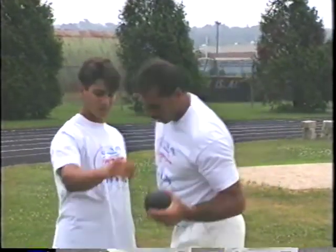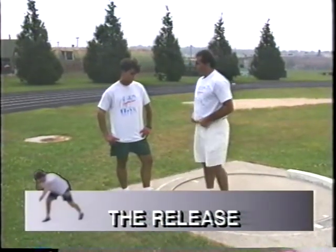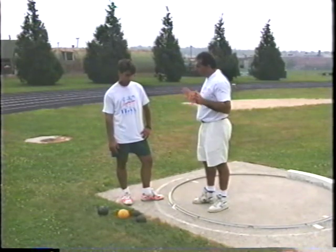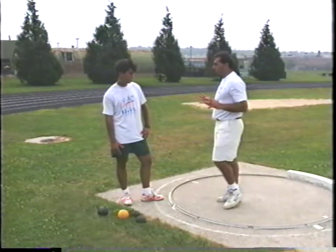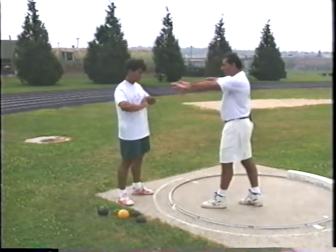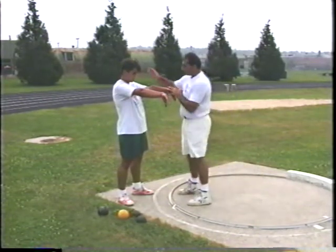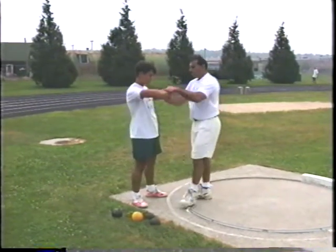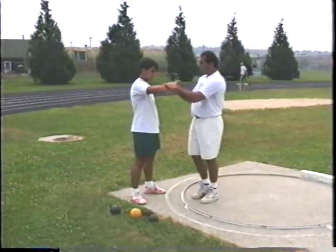After we learn the grip, we go into a proper release. When releasing the shot put, think of it as a one-handed chest pass in basketball. When I take a chest pass, my fingers always follow through away. If I drop my left arm and do the same with one hand, I think about always flicking my wrist and pointing my fingers away — that's the follow-through. We start up here, push, push, and follow through away.